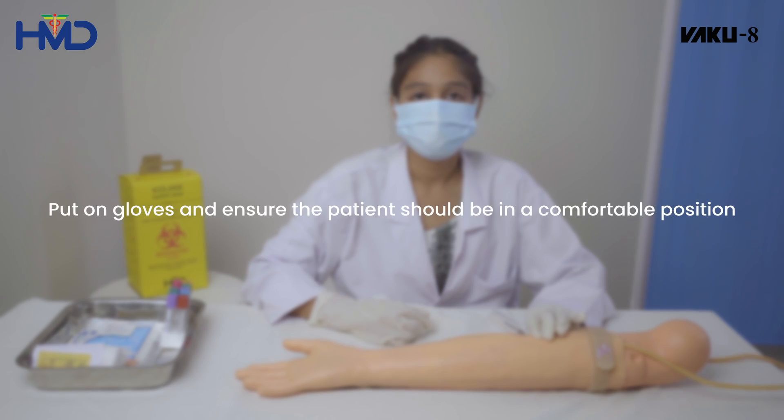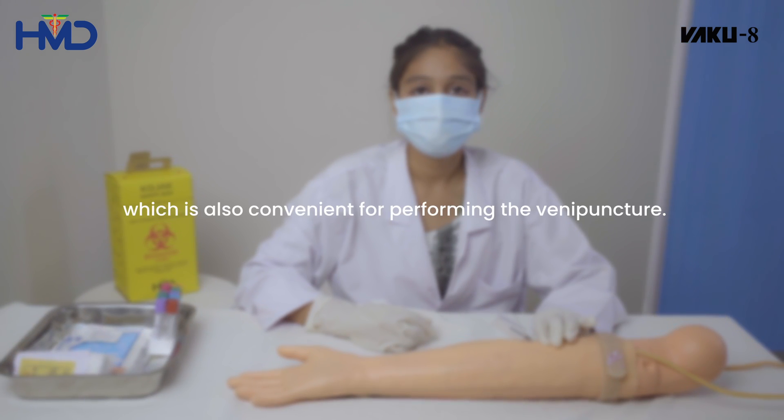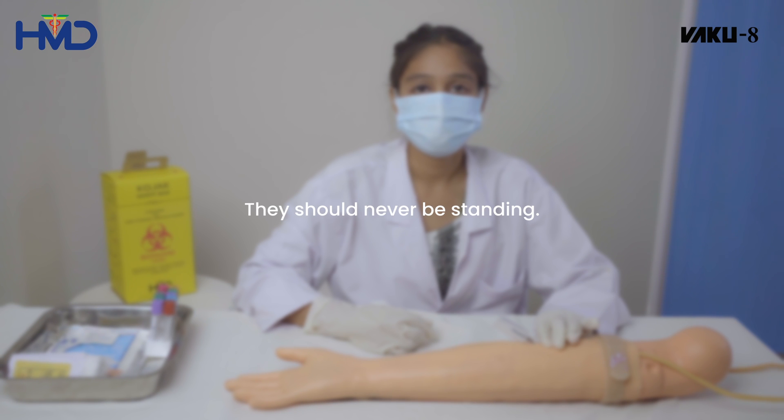Put on gloves and ensure that the patient is in a comfortable position, which is also convenient for performing the venipuncture. They should never be standing.